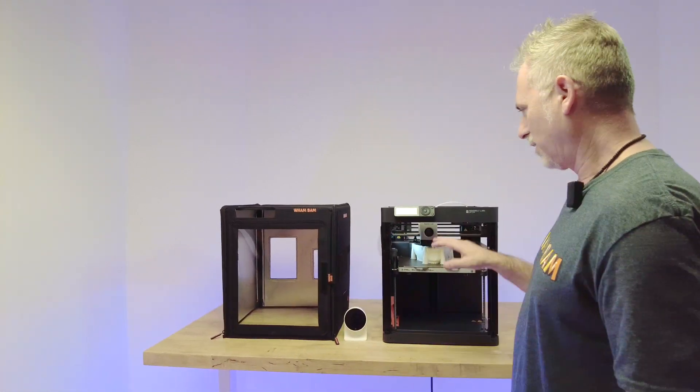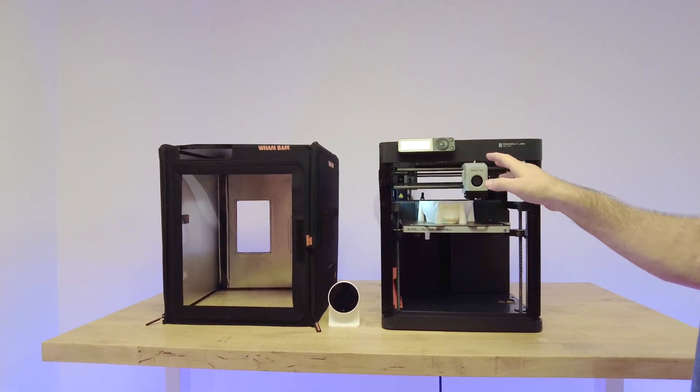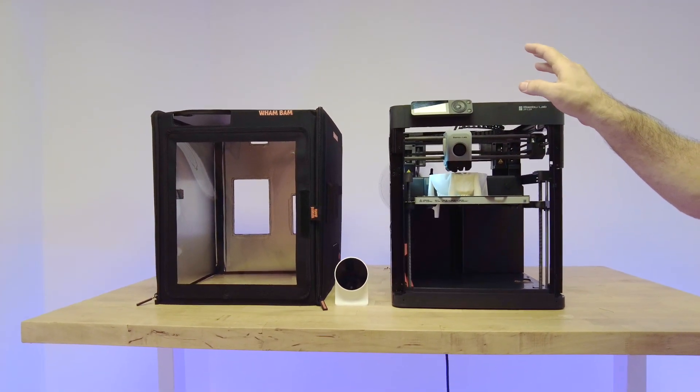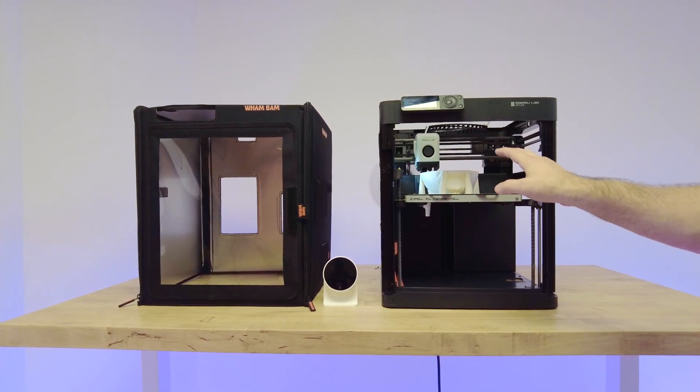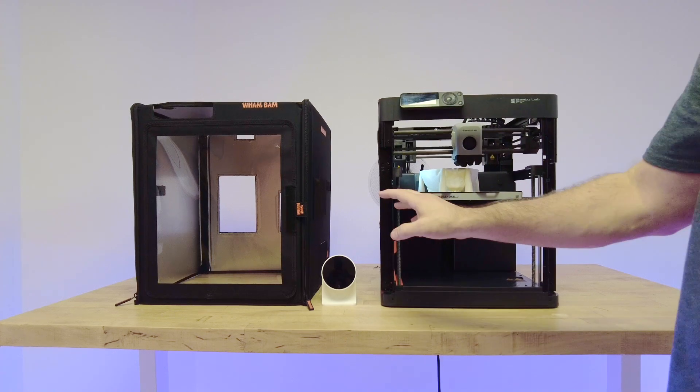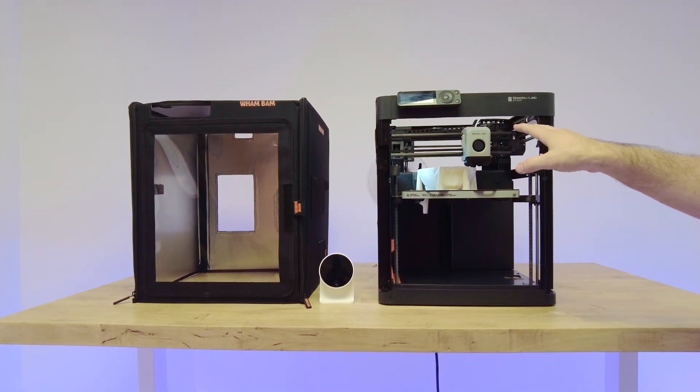We're going to be testing some temperature control data for the P1P, the P1S, and the X1C, and we'll be doing them with and without the hotbox so that we'll be able to see how much the hotbox does insulate and improve the temperature performance of your machines.